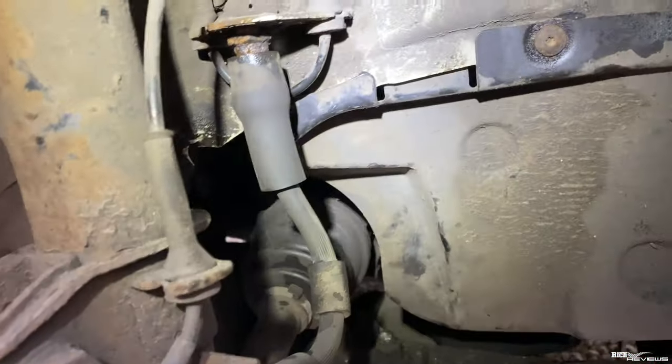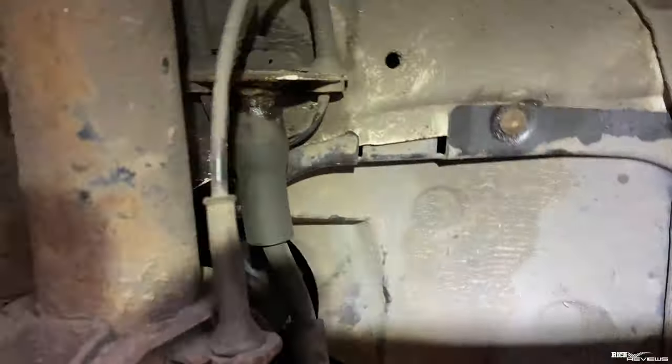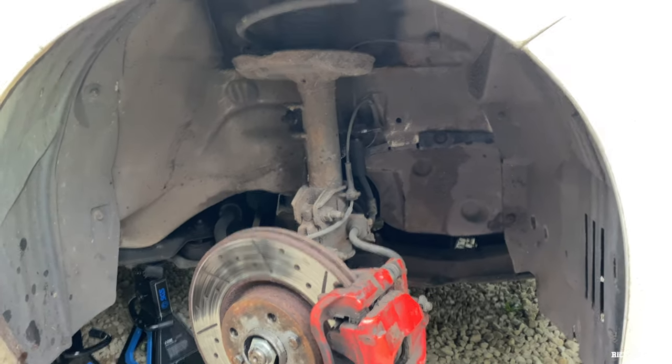So that's it — I just need to put the wheel back on and we're done. That's the access panel there. All back together again. I just need to put the wheel on, torque the wheel down, and then we're done.